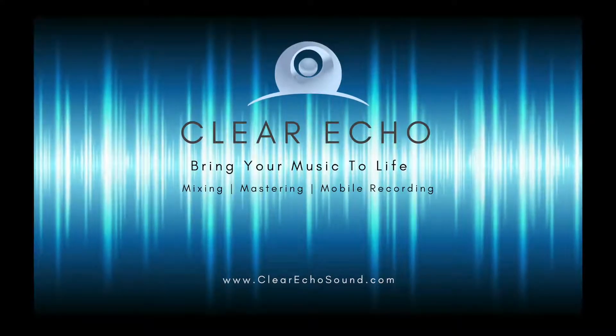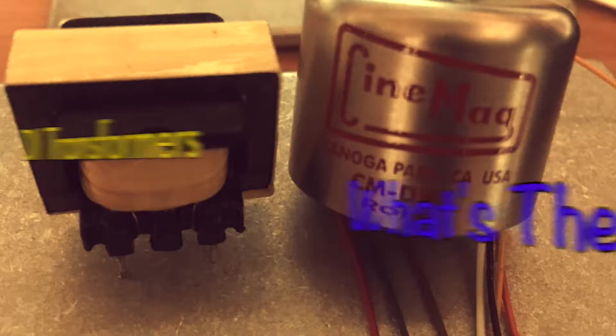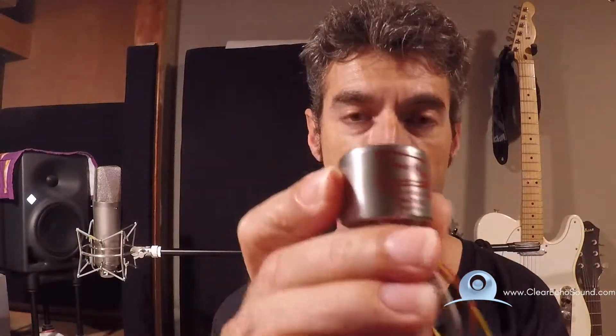I got a pair of DIs, cheap ones, and I'm swapping out the transformers for nicer transformers to see how it sounds. I've already swapped one. I'll show you the original transformer that came inside the DI — it's pretty simple. And then I swapped it out with these Cinemag Transformers right here.